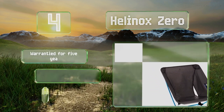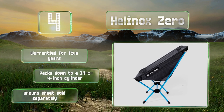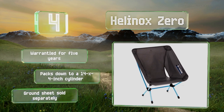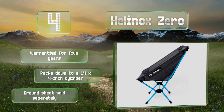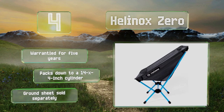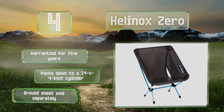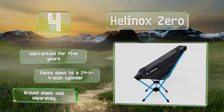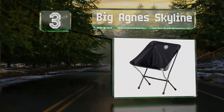At number four, the Helinox Zero is a refined piece of gear made with top-quality components. While large campers might not find it especially comfortable, with a weight of just under 550 grams it's a good option for many ultralight hikers. It's warrantied for five years and packs down to a 14 by 4-inch cylinder. A ground sheet is sold separately.